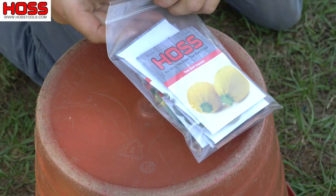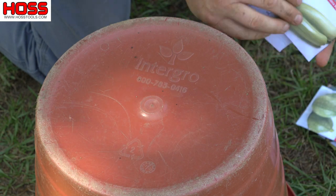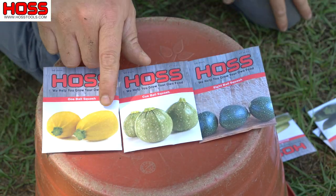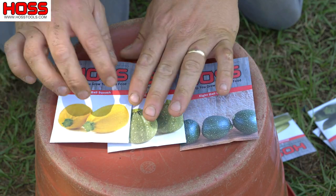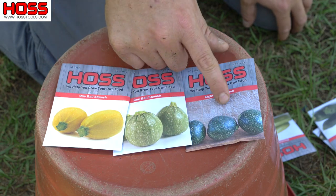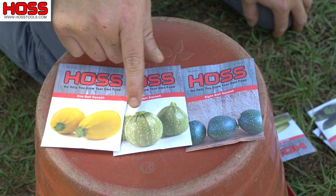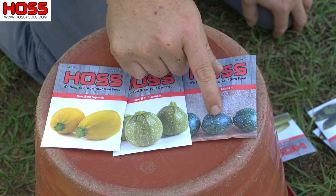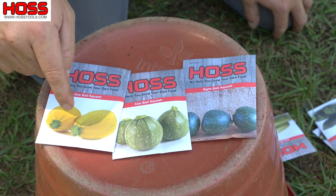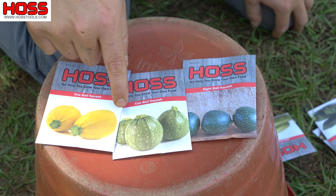So while we're waiting on those water spots to develop, let's take a look at what we're gonna be planting today. On the first row we're gonna fill it with these round zucchinis. If you've never grown these things, they're a treat — really fun to grow, the kids like them, really good to eat. You can slice them up, make zucchini bread, or cut them in half and throw them on the grill. We've had this Eight Ball variety for a while, and we just added two new ones — the One Ball, which is yellow, and the Cue Ball, which is a light green. I'm going to plant one third of the row with each variety for a nice little mixture.